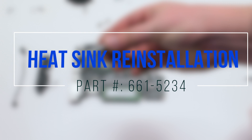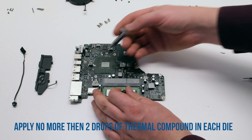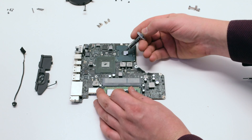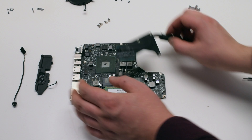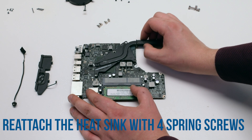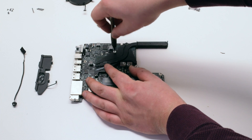Heat sink reinstallation. Apply no more than two drops of thermal compound on each diode. Make sure to put it on the diode and not on the chip. Place the heat sink back onto the thermal compound and secure it with the four Phillips head spring screws.